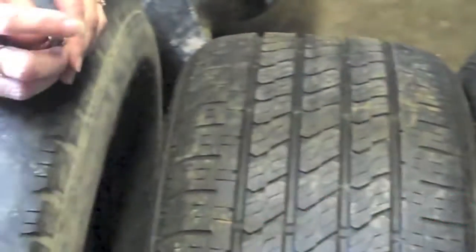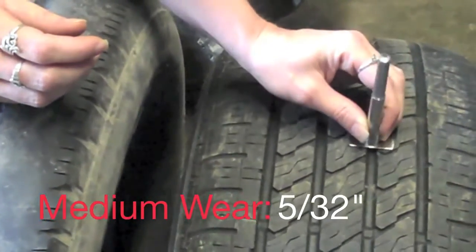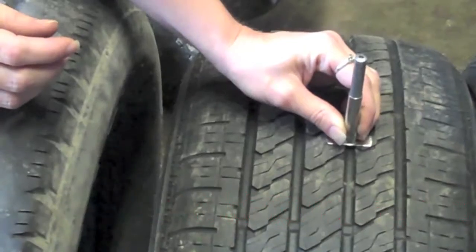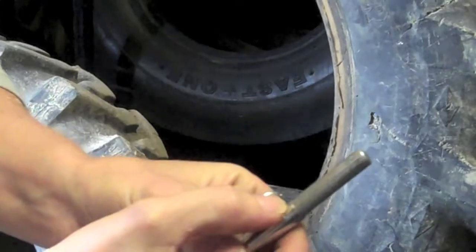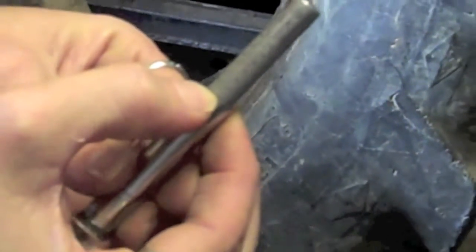A tire like this is going to be right at about somewhere in the 5/32nds mark. When we measure this, we're going to look to see what the closest mark is to the line. This one happens to be about a 7.